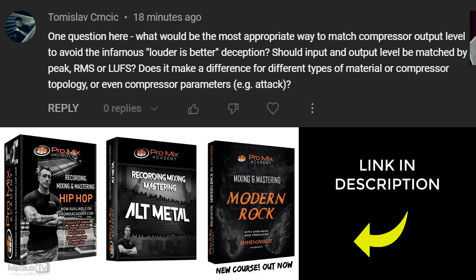Alright, Q&A time. If you have questions for the Q&A, leave them in a comment down below — the best will be answered in a video. This one is from tommyslab: "What would be the most appropriate way to match compressor output level to avoid the infamous 'louder is better' deception? Should input and output level be matched by peak, RMS, or LUFS? Does it make a difference for different types of material, compressor topology, or compressor parameters?"